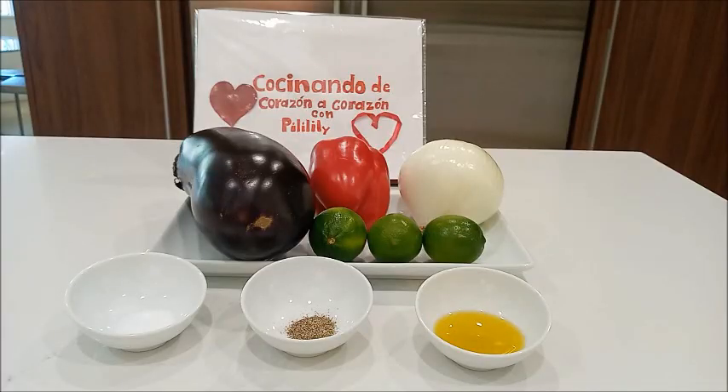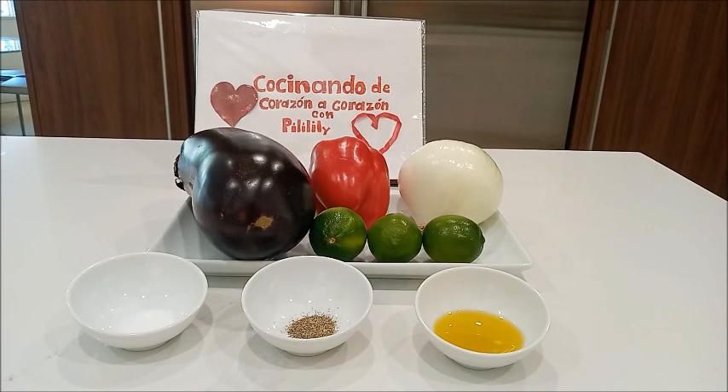Ensalada de berenjena. Saludos amigos y amigas. Desde Cocinando de corazón a corazón con Pili Lili les damos la bienvenida, esperando y deseando que se encuentren bien. Hoy día vamos a preparar una deliciosa ensalada de berenjena asada, muy saludable para compartir con la familia.